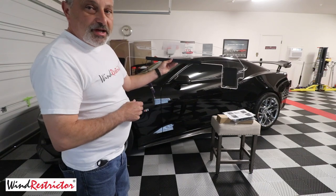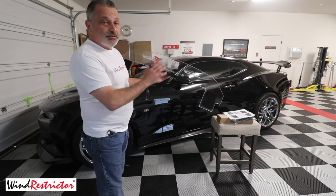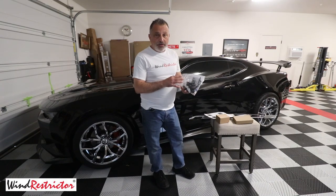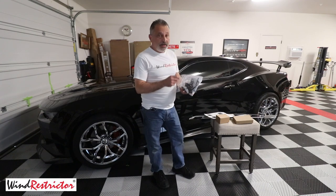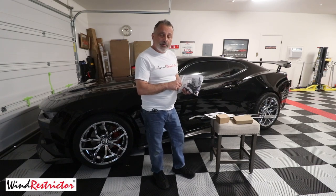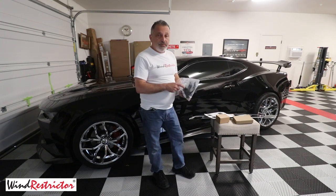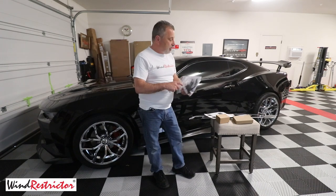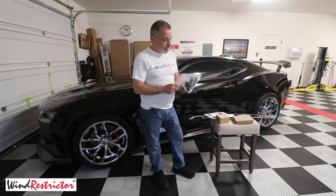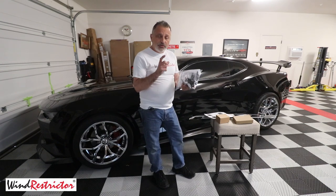This is a very simple installation compared to some of the ones you've seen me do before. It does come with all the instructions as well as whatever wiring harness you've decided to get. Whether you have a single light on your wind restrictor — just two wires that go to ground and positive — or if you've elected to do the multi-light kit that allows you to change colors, make it dance, dim it, and all that type of stuff. That comes with the remote control as well as a control box. I'm going to show you how that's wired in.